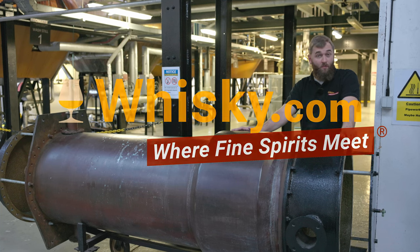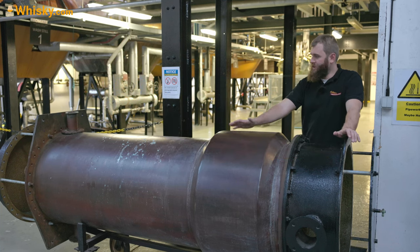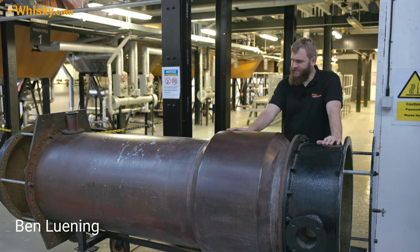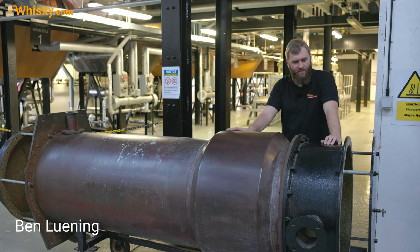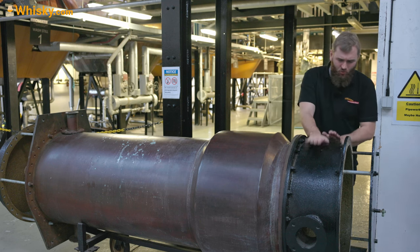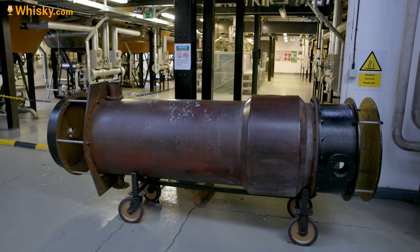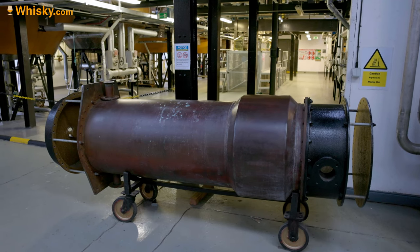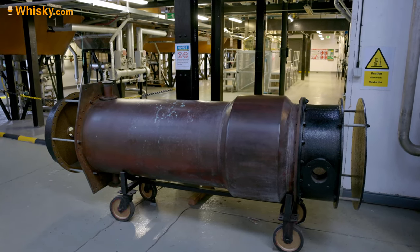Hello and welcome to whiskey.com, where fine spirits meet. Today I have a condenser in front of me — it's a pretty old condenser from the Tomatin distillery, but it's still modern enough to show you everything. The modern ones work the same except they don't use cast iron anymore. It is made of copper, so it's up to the job — you could use it in a new distillery and it would still work.